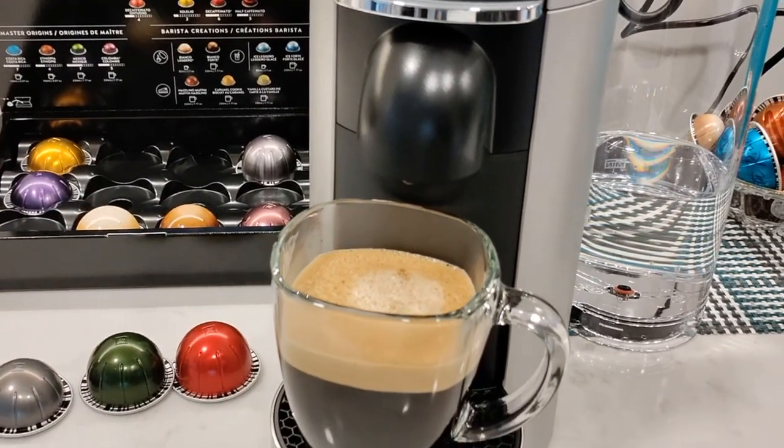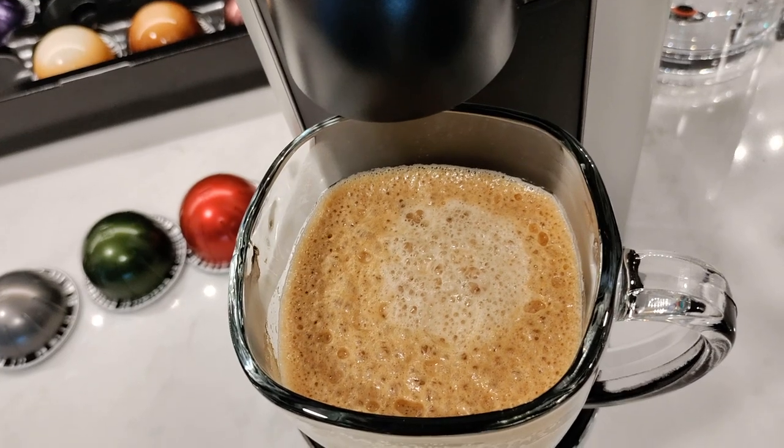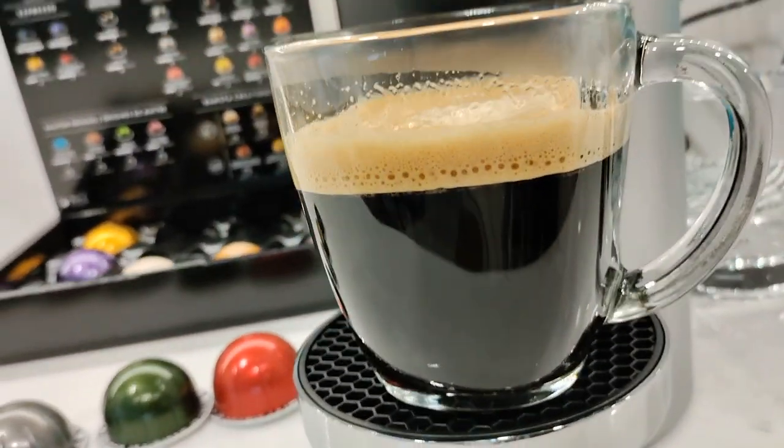On top you'll see that beautiful crema which Nespresso is known for, and you can see air bubbles forming in the crema within seconds. You really don't want to leave the coffee sitting there for too long otherwise you'll lose all that crema.